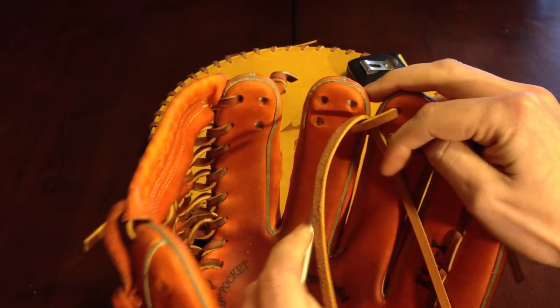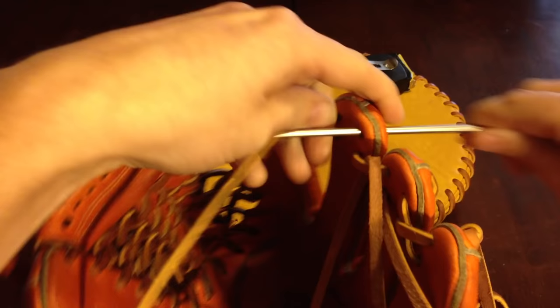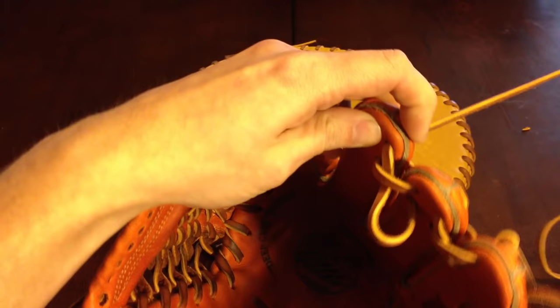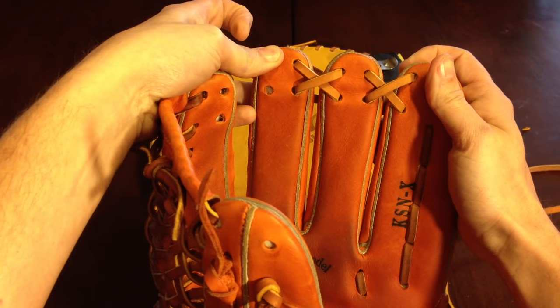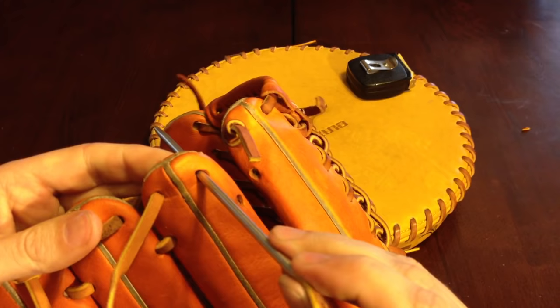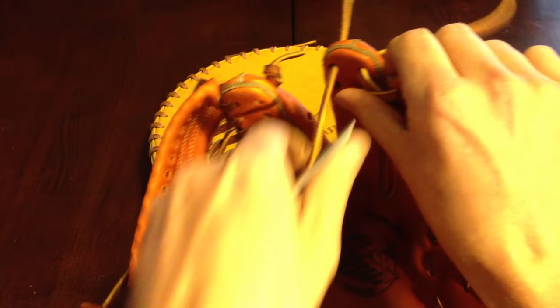Next step is the top of the middle finger, out the top hole in the back of it. Then top right on the middle — out the top of the middle on the other side.